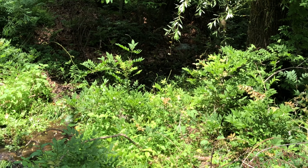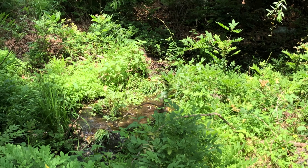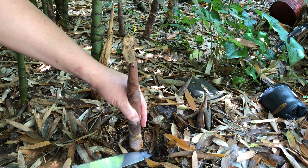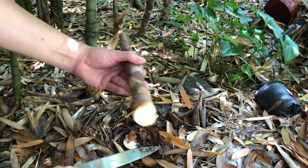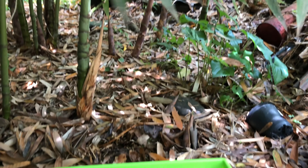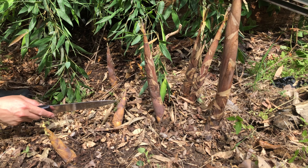Now let's go inside to cut some shoots for Mom to cook dinner. Is this a bamboo shoot, Daddy? Yes. Can you eat it? Yes, we're going to cut it now. See that? This one is already too big, so just let it grow to be a bamboo.